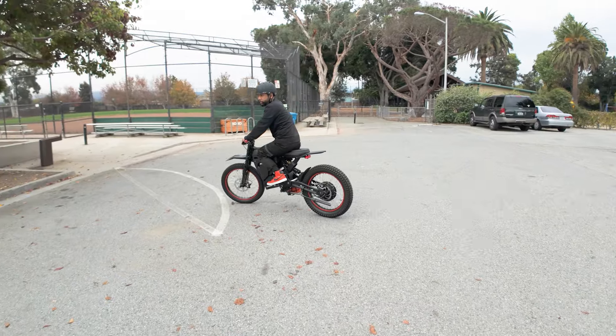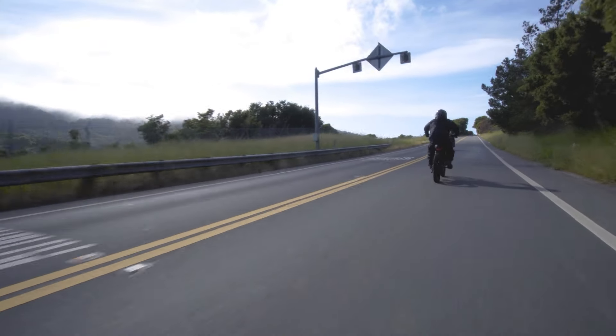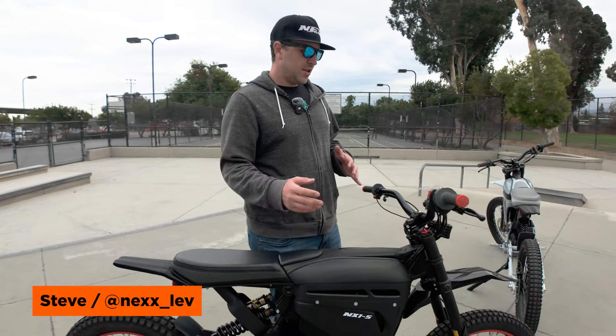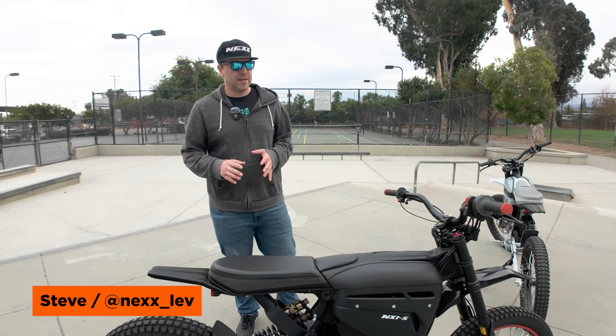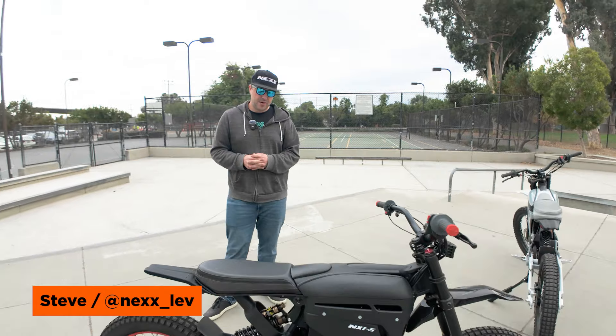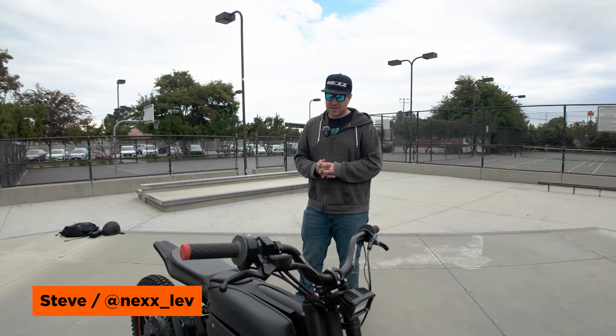Let's move on to the mid drive model and see how that one feels. We are planning on having a VIN and an MCO provided to you so that you will be able to get them registered as a moped. You have to check your local state laws, but here in California it's generally pretty easy to do. We're aiming for $5,500 for the 28 amp hour and $6,500 for the 50 amp hour currently, but we're still tweaking and developing some new parts, sourcing from different vendors to get the best quality, most durable, affordable bike for you.